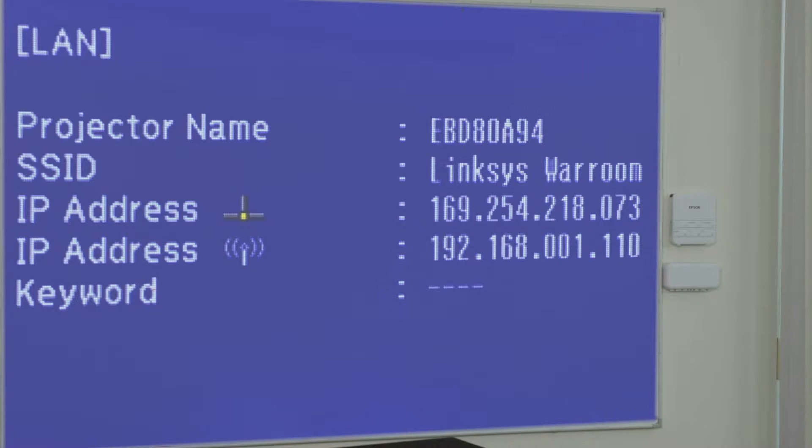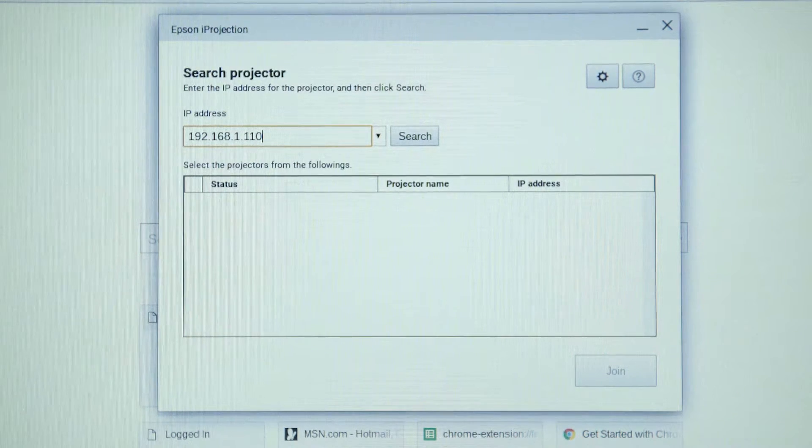So go to Menu, Network, Network Settings. Please note that this can vary by model. I'm going to type in the IP address and click search.